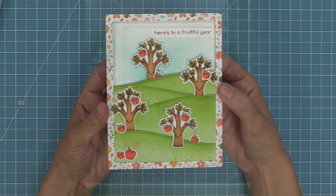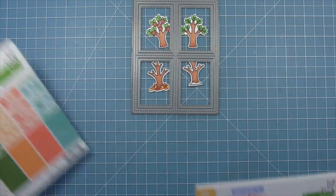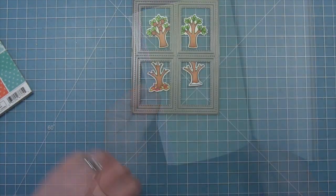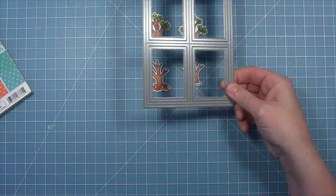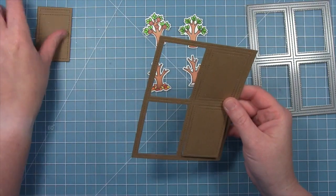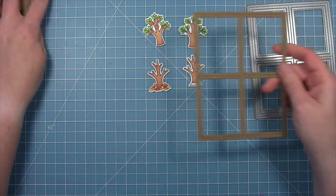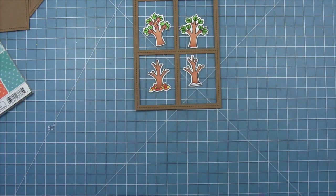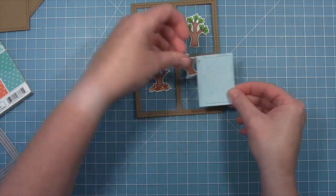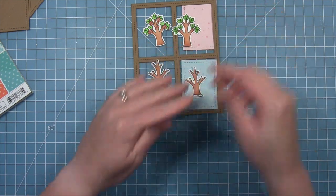Next up we're going to be using all of the styles of trees on a card — we're going to be making a four seasons card using the four square backdrop in the landscape orientation. We're going to die cut this backdrop from some wood grain cardstock, and you'll see that the die not only creates this really cool frame but it also creates the inside pieces of the frame too. We're going to be using those to die cut some spiffy speckles papers in four different colors to go along with our four seasons — it has the stitch detail and it fits perfectly in that cool little rectangular window.